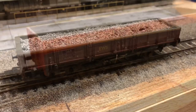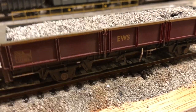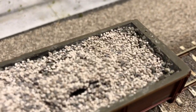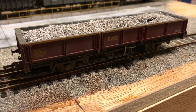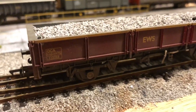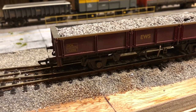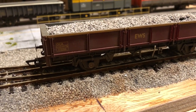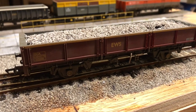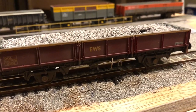Next up is another Bachmann model, the OCA wagon. I've weathered it very lightly and put a load in it — there was already a load included but it didn't look great, so I've added some darker grey ballast on top, although it's cracked a bit and I just need to touch that up. It's in the EWS livery and fits in very well with my layout's time period. As a Bachmann model it has NEM pockets. I will at some point fit KD couplings to nearly all my trains, but for now many have tension locks — it's just a case of time and budget. It's another nice-looking wagon and very nice to have in the fleet.